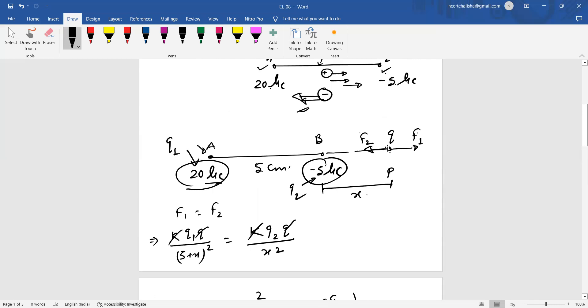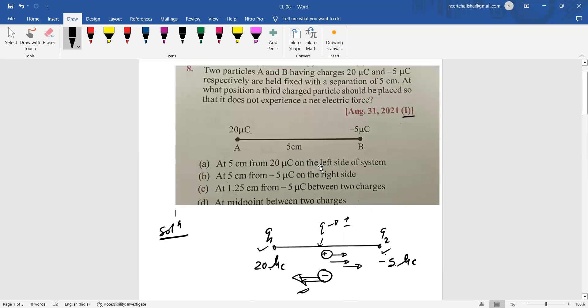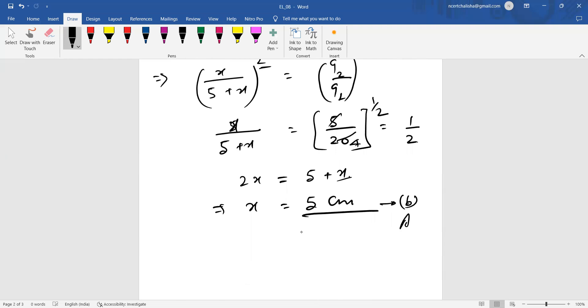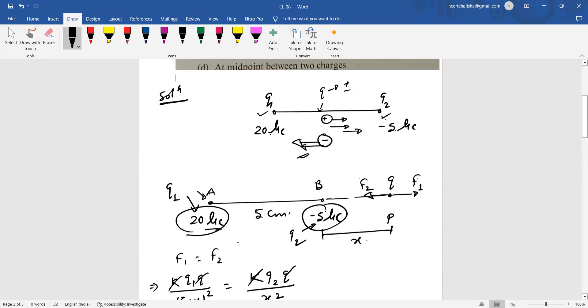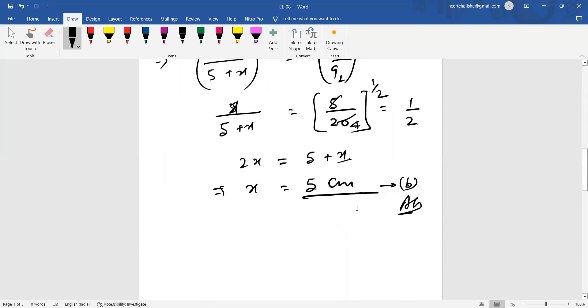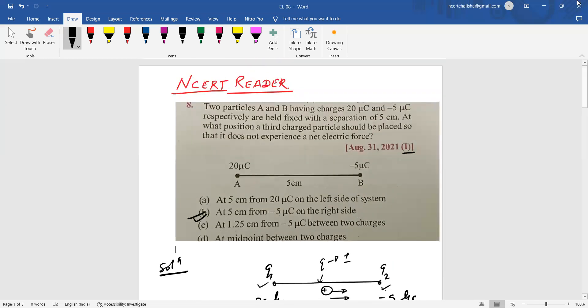So point P is 5 centimeters from the minus 5 microcoulomb charge, on the far side from A. Looking at the options, this corresponds to option B: 5 centimeters from the minus 5 microcoulomb charge on the right side. Option B is the correct answer. This question is based on Coulomb's law and charge equilibrium — finding where a third charge on the line joining two opposite charges experiences zero net force.